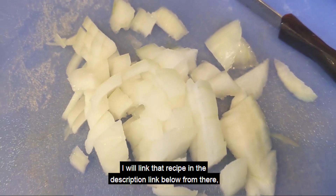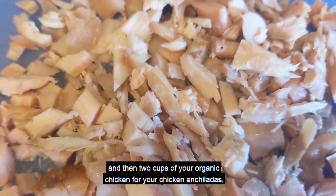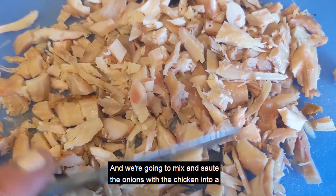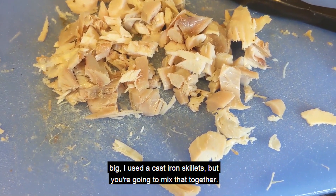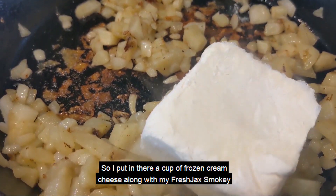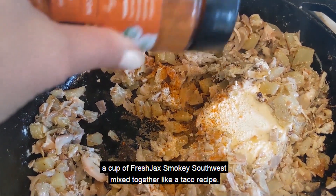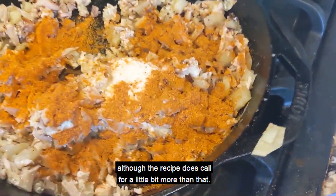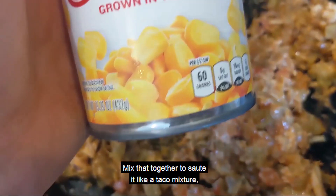I will link that recipe in the description below. After we've cooked our whole organic chicken, take a half a cup of onions and two cups of your organic chicken for your chicken enchiladas. Chop up the chicken and we're going to mix and saute the onions with the chicken in a cast iron skillet, along with some cream cheese. I had frozen cream cheese I wanted to use, so I put in a cup of it, along with a quarter cup of Fresh Jack's Smoky Southwest. Mix it together like a taco recipe and add some garlic — I only had two cloves.